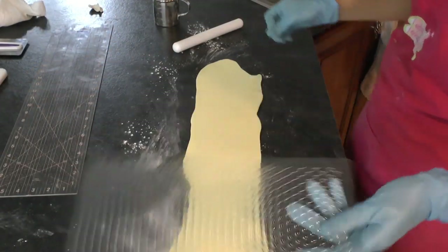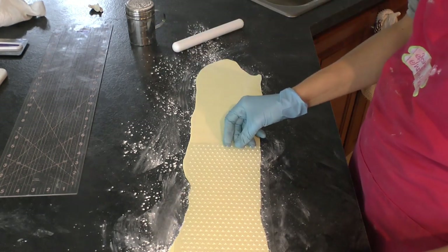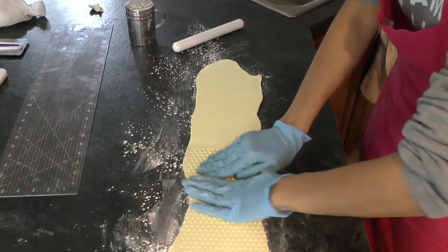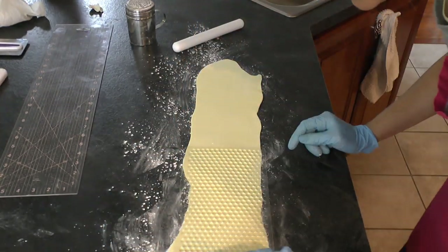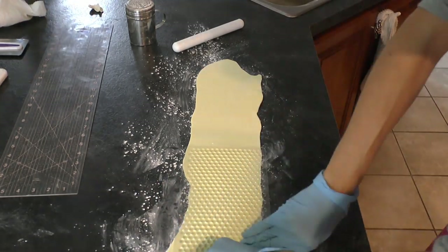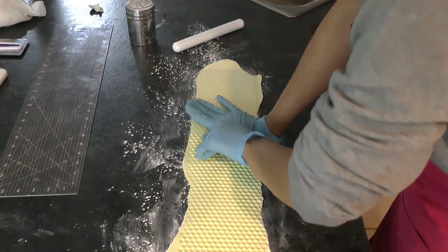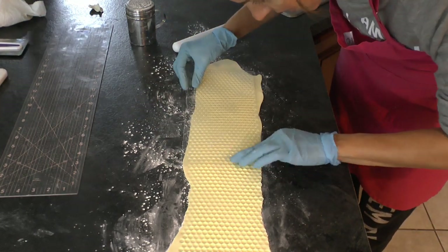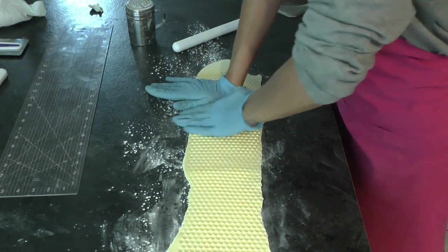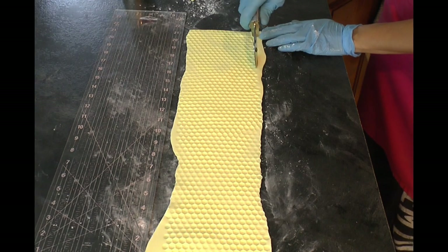I have my PME honeycomb design impression mat - not expensive and very nice for this project. We actually have bees at home - we're beekeepers - so I like this mat because the honeycombs are nice and small and tight the way bees really make them. You could use bubble wrap but this is food safe and makes smaller honeycombs. Make sure you push down really well with the impression mat. The nice thing is if you didn't push down well enough you can reapply it and push again.